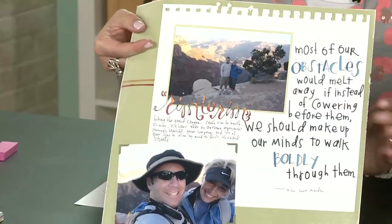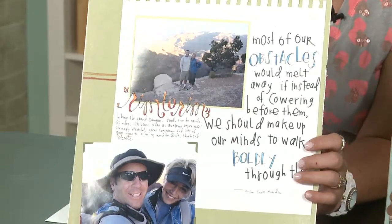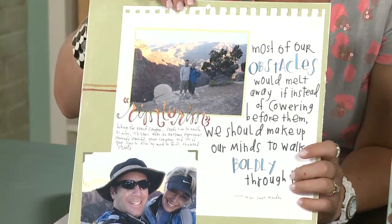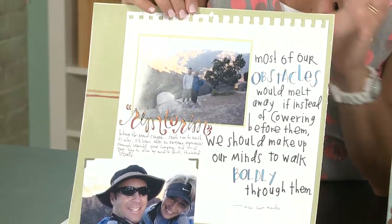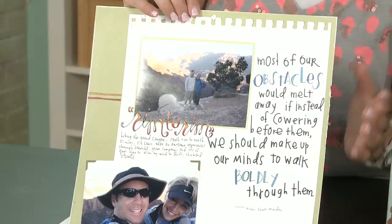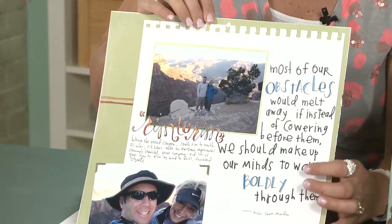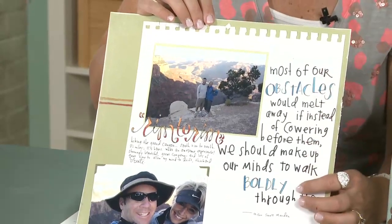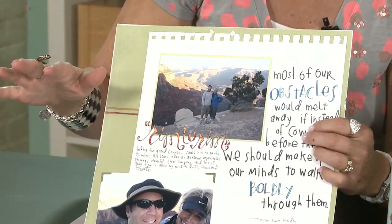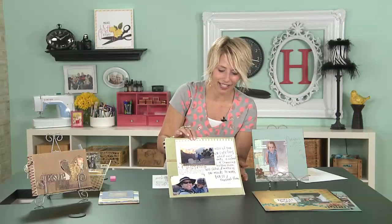This page is one of my most treasured memories — it was the day my husband and I hiked from rim to rim on the Grand Canyon, even though the signs say do not attempt it. You'll notice there are no embellishments on this entire page; it's a totally simple scrapbook page. The embellishment is really just in the handwriting. I made certain words stand out by adding color and shadowing, mixed point sizes, some cursive, and even did some cutting.